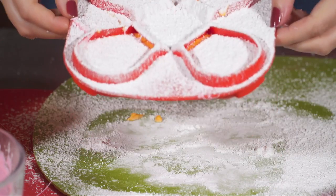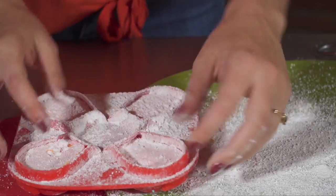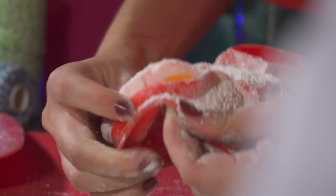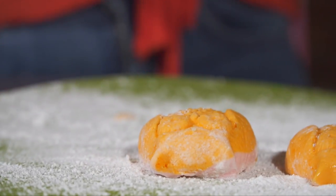Now off to the fridge for a couple of hours. It's been a couple of hours and it's time to take them out. You just want to coax the edges off, make sure they unstick, and put them down on a surface sprinkled with icing sugar so they don't stick.